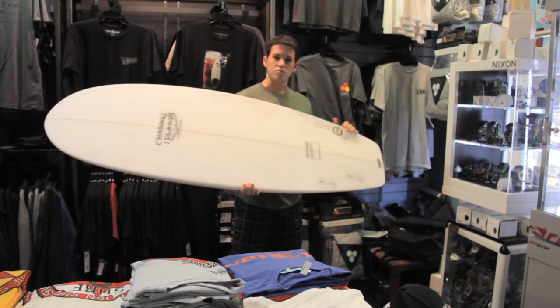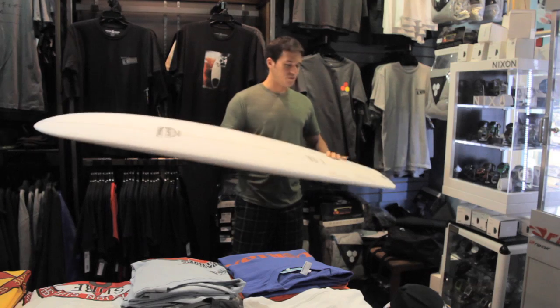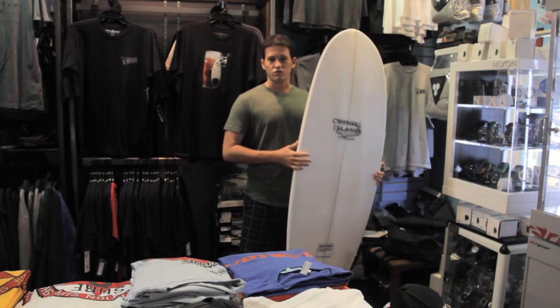It's definitely for somebody that wants to experiment with their surfing, add a little soul to it and do something different. But that's the sperm whale from Channel Islands. You can find it at surfstationstore.com.